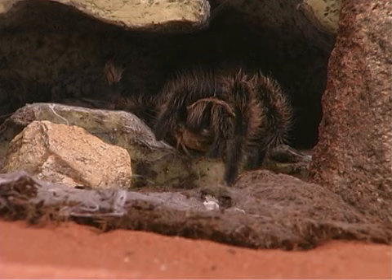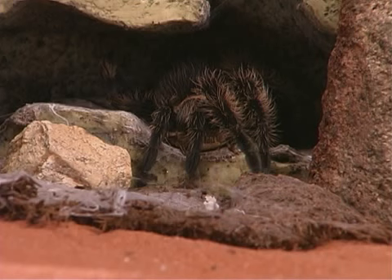Tarantulas feed on insects, such as crickets, mealworms, or cockroaches, and small vertebrates such as lizards, mice, and birds.